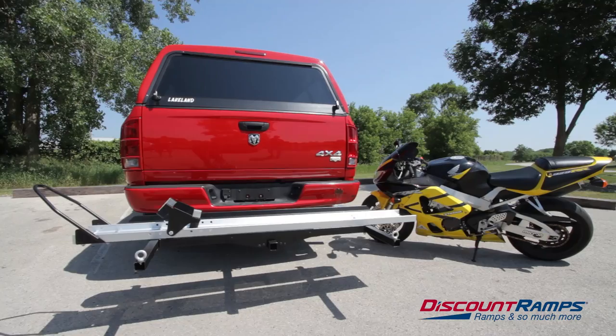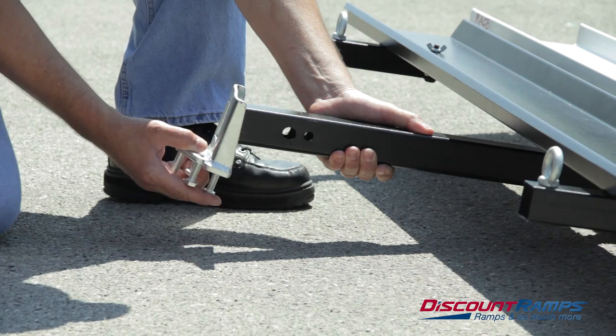Today we're showing you how to properly install the SMC600R motorcycle carrier. To begin, slide the anti-tilt device onto the main hitch tube of the carrier.